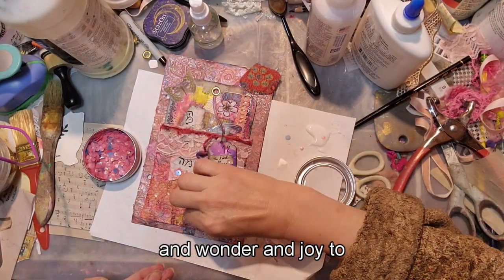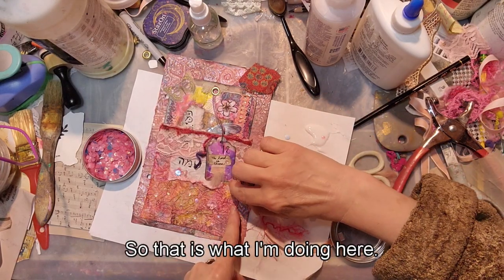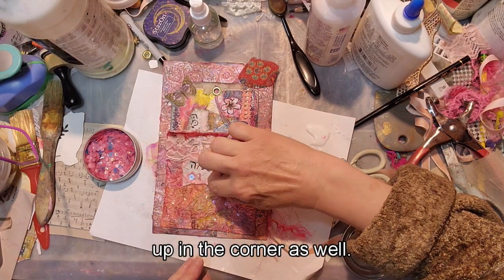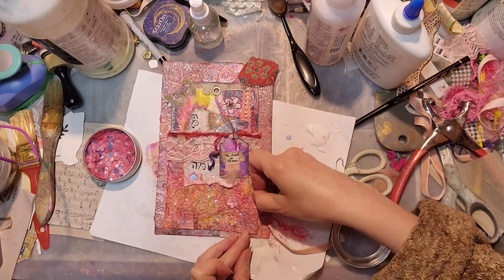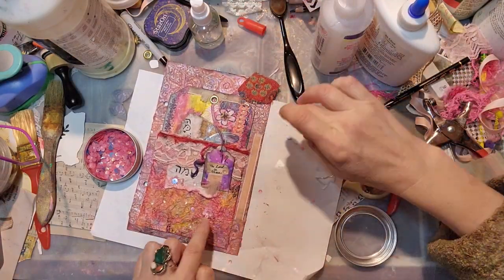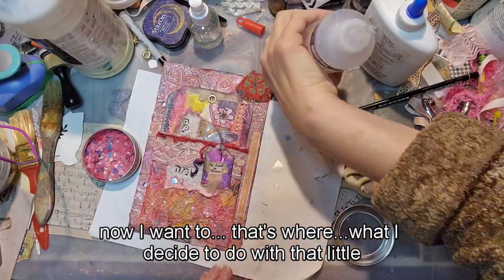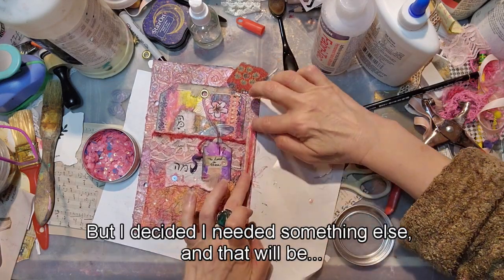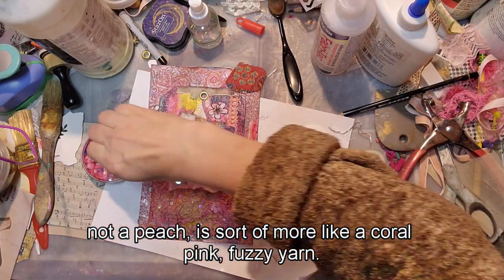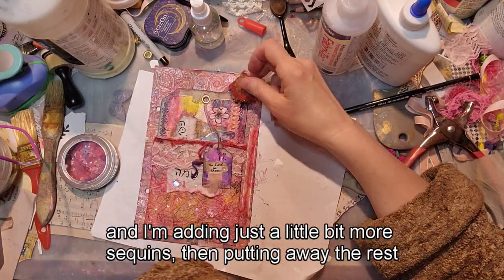I thought putting sequins everywhere would be cute and again add a little sparkle, wonder, and joy to the journal pocket. I'm also deciding on adding fabric in the corner. Now instead of that peach ribbon I decided I needed something else — a coral pink fuzzy yarn that I love. I'm adding just a little more sequins and putting the rest away.